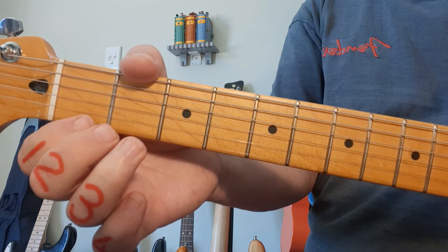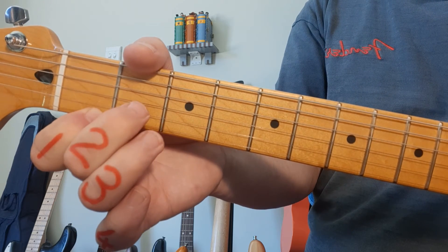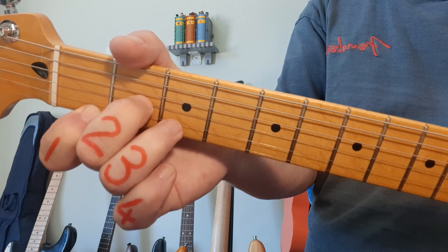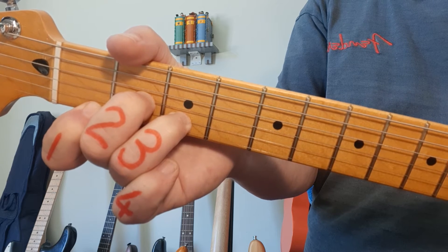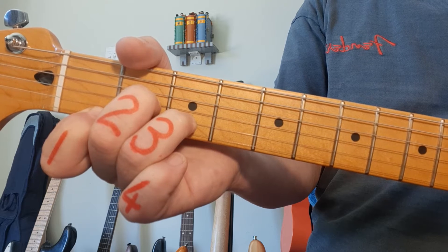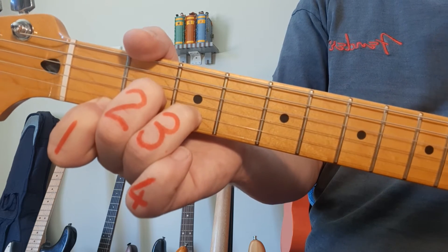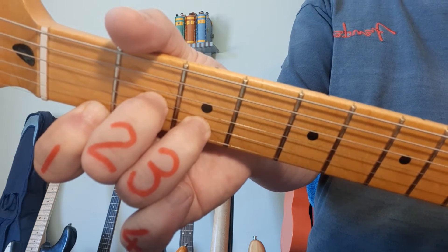D minor goes to string 1, fret 1 with finger 1. Middle finger goes to string 3, fret 2. Ring finger, number 3, goes to string 2, fret 3. For D minor, you play the bottom 4 strings.